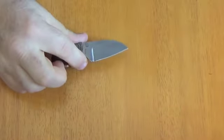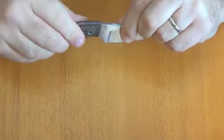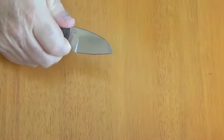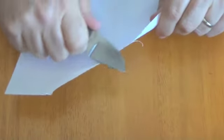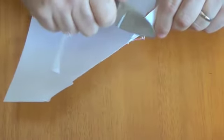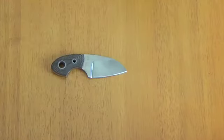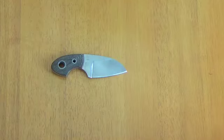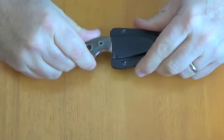It's typical Boker Plus quality — the knife is well made, everything's smooth, no issues. Let's do the old paper cut test. Not great, so I'd say not super sharp out of the box, but easily fixed. If I was going to carry this I would sharpen it.